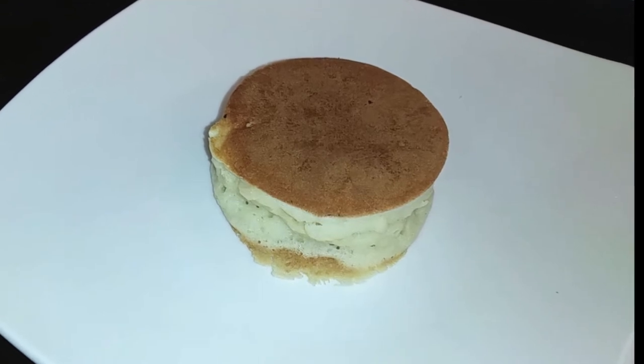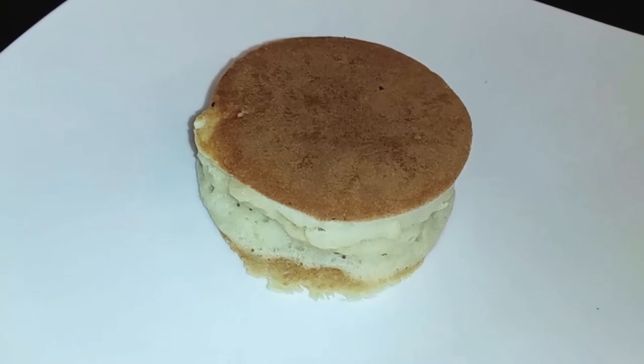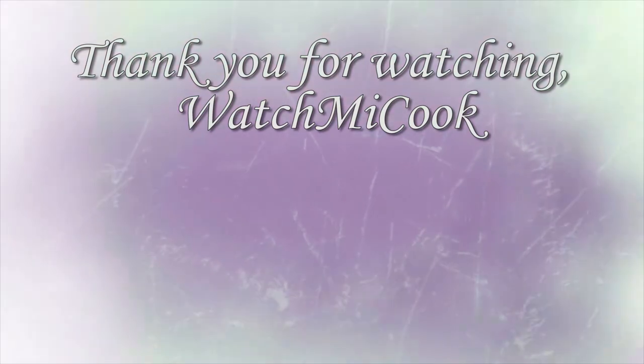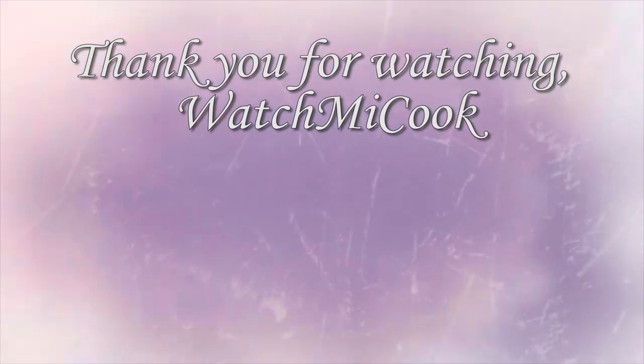I'm going to stick to regular pancakes! If you guys want to see more of my baking attempts — just kidding. I hope you guys liked this video. If you did, please hit that notification bell, and until the next meal, thank you for watching Watch Me Cook.